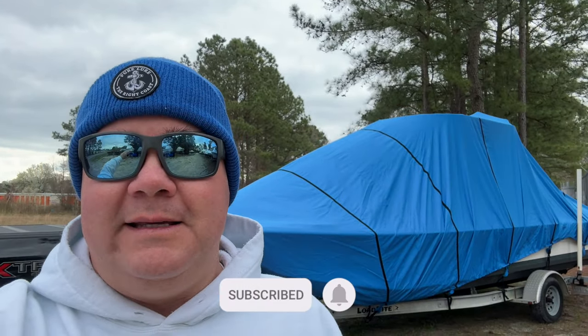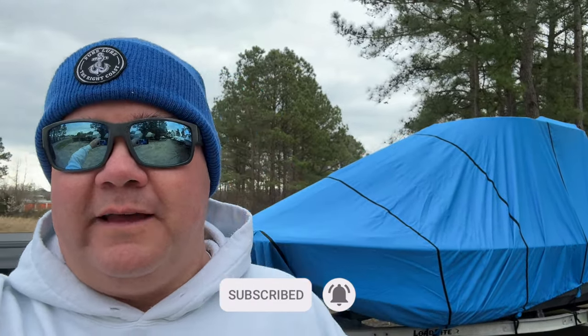Hey, what's up YouTube fam? Scott Lennox here. Thanks for clicking into the channel. One of my favorite days of the entire year — boat is going back in the water. Just got over here to PT's Marine to pick it up. Gonna drive it over to the house, do a little work on it. I'll show you that.